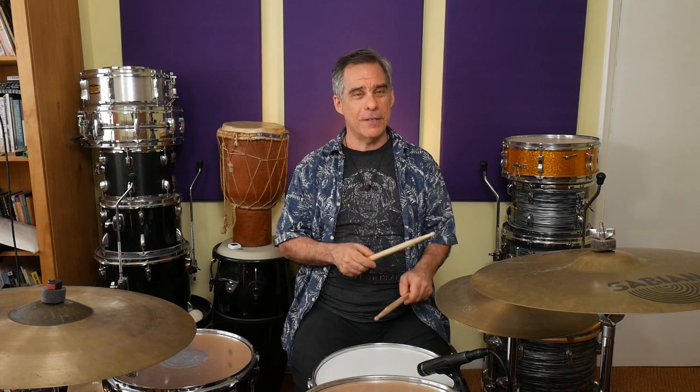Nice soft ghost notes, and then you can pick the stick up a little bit more to give a nice strong backbeat. As you practice this, you'll be able to play more complex bass drum patterns. And if you want, you could write it out and give yourself some variations that way, if you're comfortable with reading. Once you've played it slowly and carefully, you can then speed it up a little bit and see what you get.